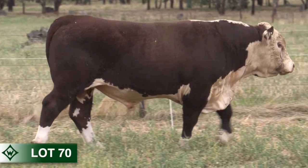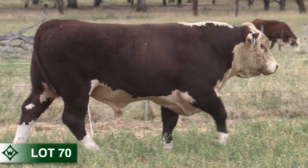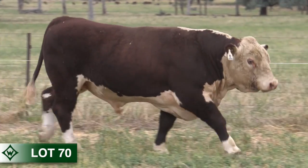Q388 is a quality ET calf with B minus muscling and he's in the top three percent for marbling. His dam matches well with Techno to offer easy calving traits and low birth weight.